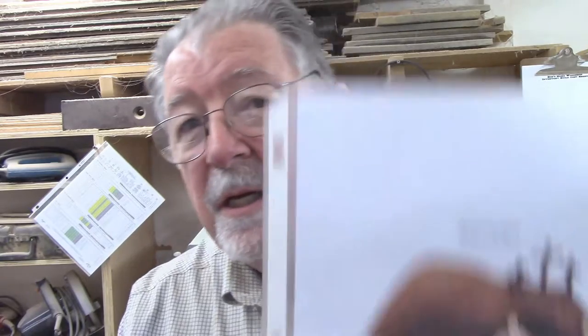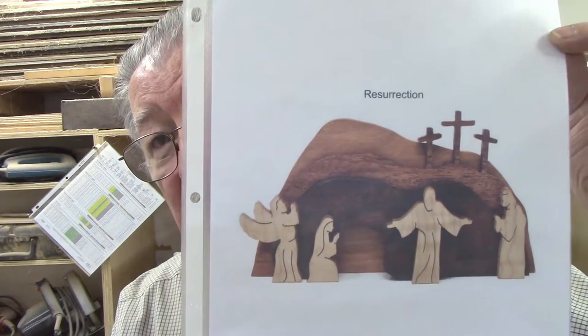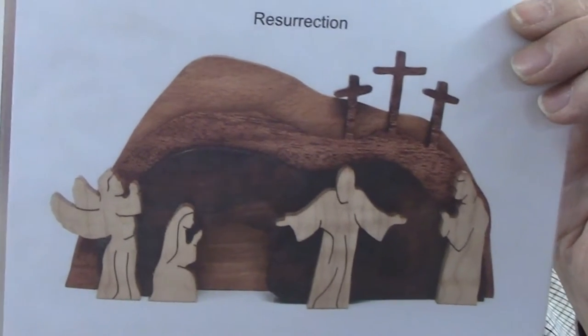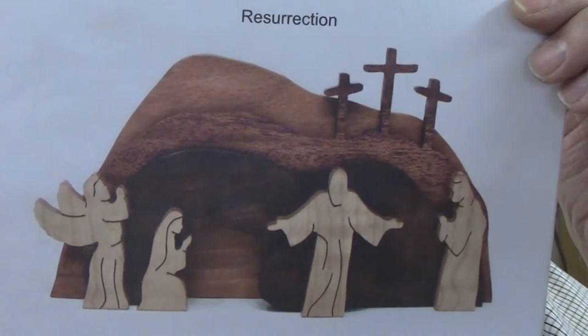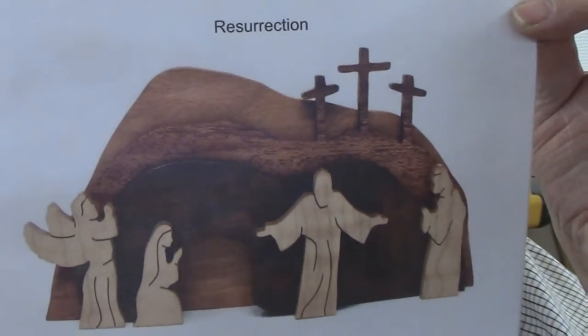This is one of my favorite scroll saw patterns. It comes from Steve Good, and he's calling it Resurrection, which is exactly what it is — a depiction of the resurrection of Jesus Christ outside of the tomb. It consists of several layers. Steve showed all of these in quarter-inch thick material, but I wanted to give it more depth. So I made the back layer from three-quarter-inch oak, added the layer with the three crosses in three-quarter-inch sepele, made the front layer with the lowest hill from three-quarter-inch oak, the stone from three-quarter-inch oak, and the figures from one-quarter-inch maple.